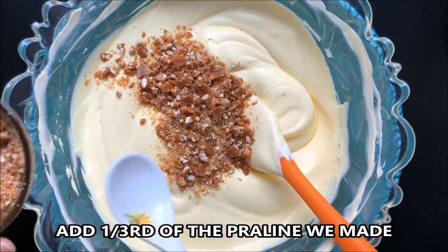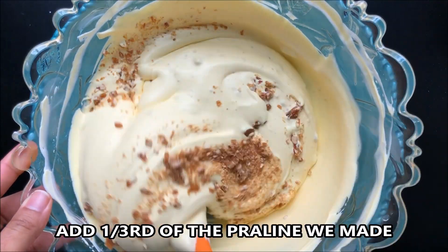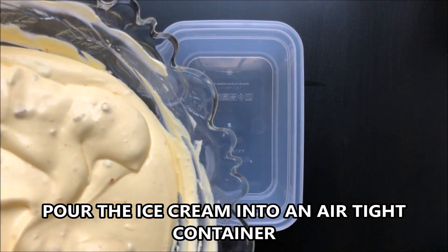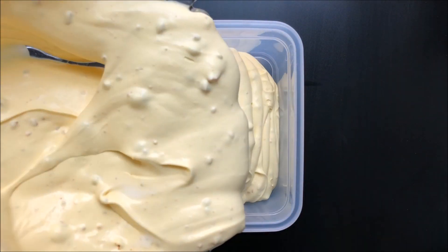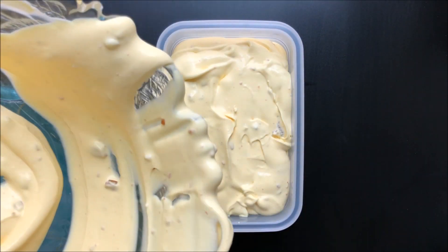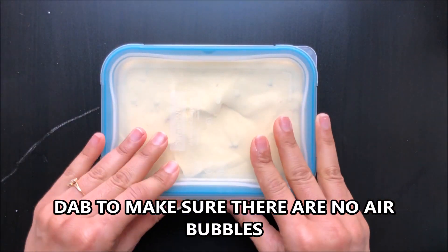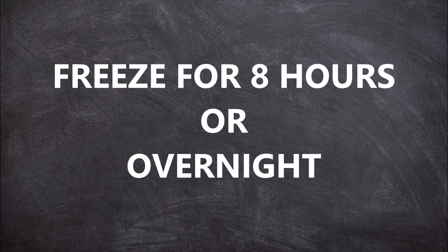Add 1/3 of the praline, or as much as you like. Mix everything well and pour the ice cream into an airtight container. Dab to make sure there are no air bubbles, then close the lid and freeze for 8 hours or overnight.